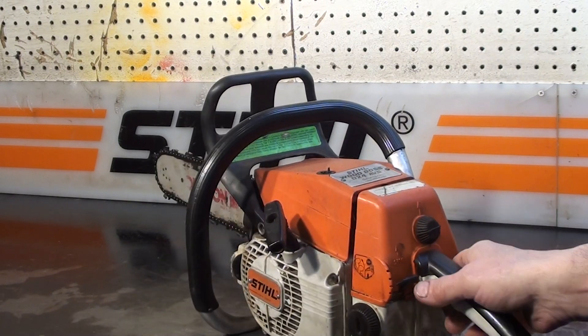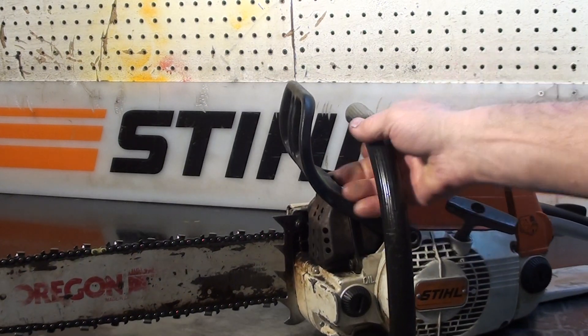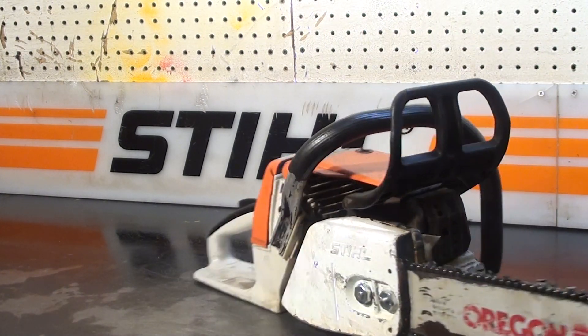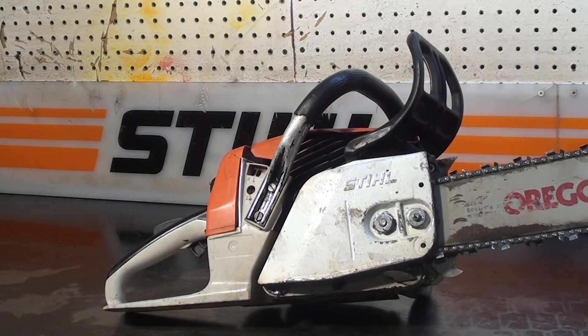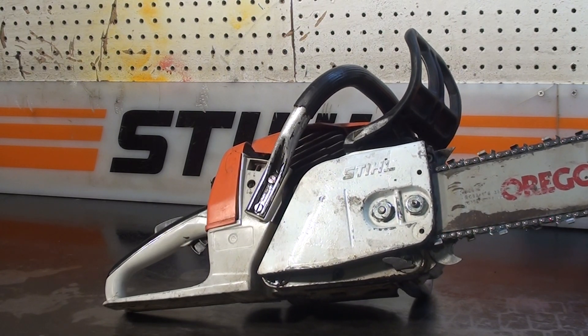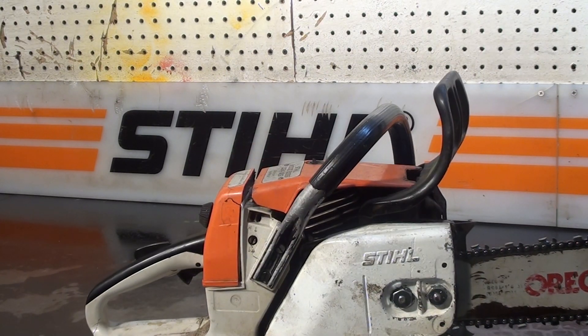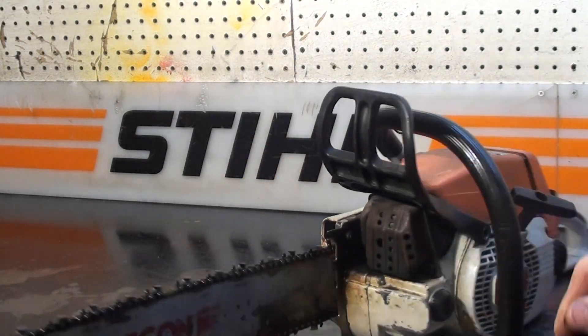It does have a functioning kill switch and the choke is working. The chain brake works, and it comes with a 325 pitch chain on a 16-inch bar. So if you're looking for parts for one of these 024s, or if you want to do a little work on this one, it's a great buy.